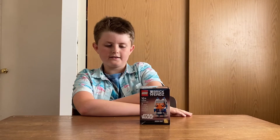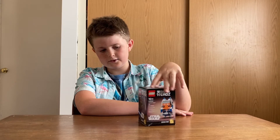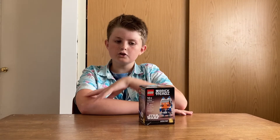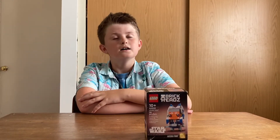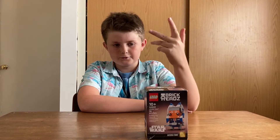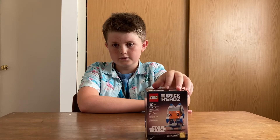Hello everyone, back with another video. Today we are unboxing the first brickhead on this channel, the Ahsoka Tano brickhead. This brickhead has a bunch of pictures of Ahsoka Tano in Clone Wars Season 7 on the side, and it looks more like the Season 7 version of Ahsoka instead of the normal Ahsoka from the other seasons.